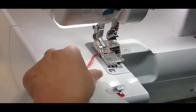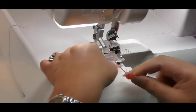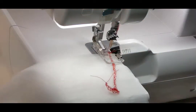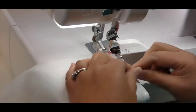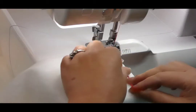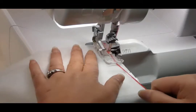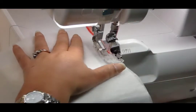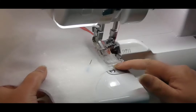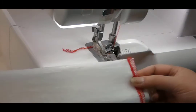Once again I raise up my presser foot, lift my needles to the highest position, and bring my thread tails to the front. I just place my fabric up to the needles, make sure everything's in line, and run over the tail. Then just trim that off, and there are your nicely finished ends.